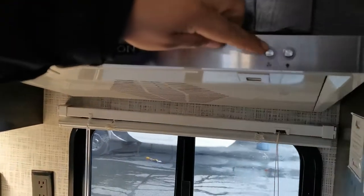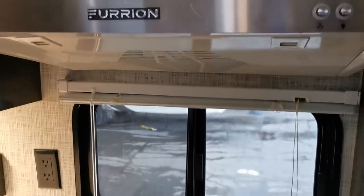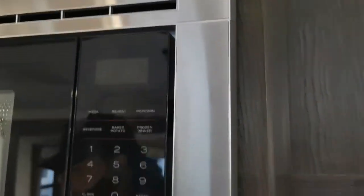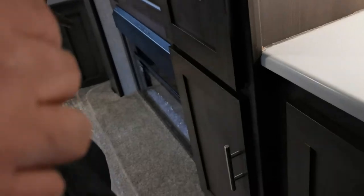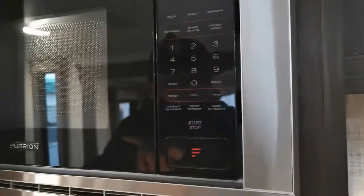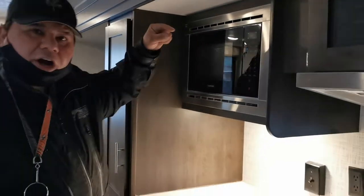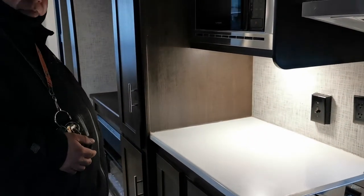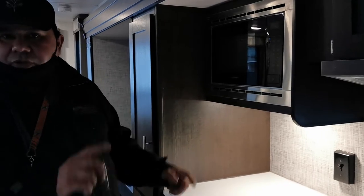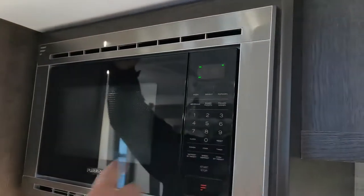This switch here is for your range fan, and this one is for the range light — not much of a light but it's there. This switch over here is a two-way switch: one position powers your fireplace, and the other position powers your microwave. They're on the same circuit so you can't use both at the same time. Flip it down for the microwave, flip it up for the fireplace.